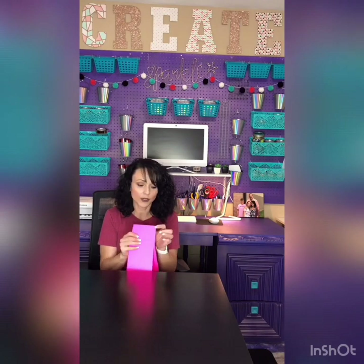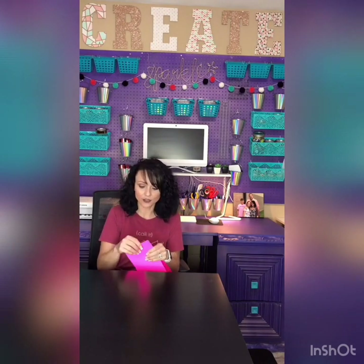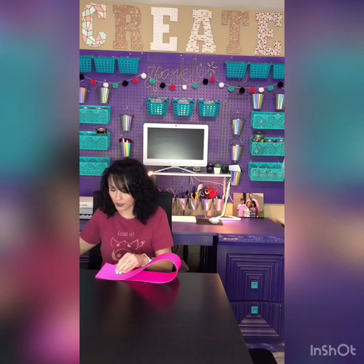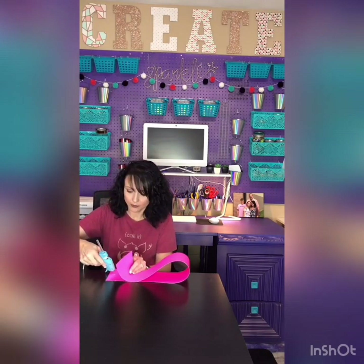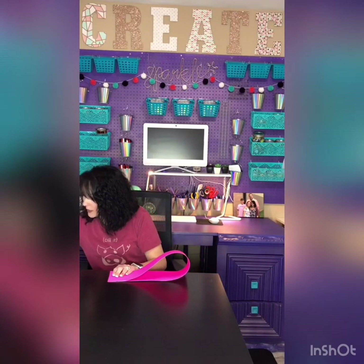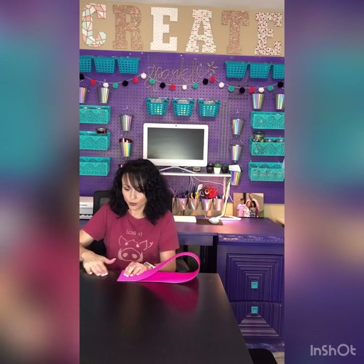I'm going to take my longer pieces and you're going to fold it over and match it up like this. You're going to have some places, unless you measured every one and cut with a ruler, where it overlaps because you didn't cut exactly straight — it's not a big deal, you're not going to see it. But as you can see, it's already starting to form. This will only be one half; you'll have another half right here, so this is going to be huge. You're going to take your glue gun and just put a little dollop of glue.